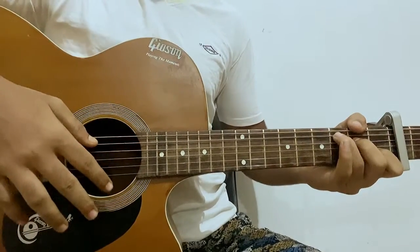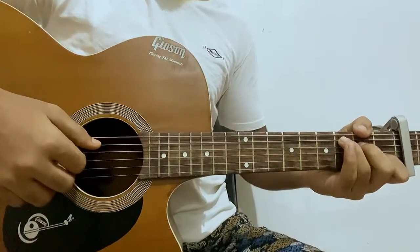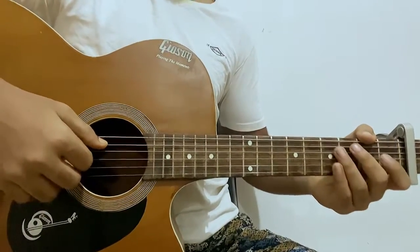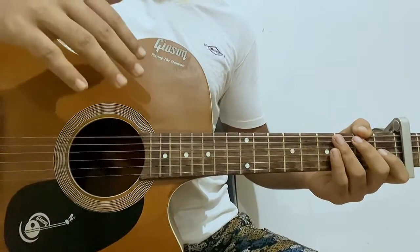Hi guys, we're going to look at 'Sweater Weather,' which is a song by The Neighbourhood, but this one is covered by Maro. We have a capo on fret 3, and I got the song as a request. This song is pretty easy — we just have four chords going throughout the whole song, repeating in the same chord progression.